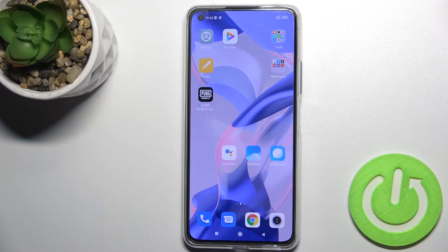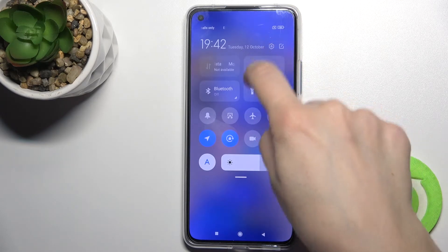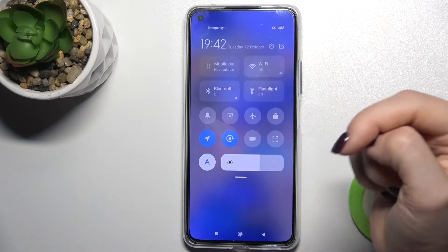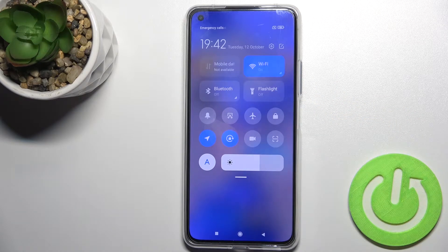Welcome. Today we're looking at the Xiaomi Mi Mix 11 Lite 5G NE, and I'll show you how to connect to Wi-Fi on this device. First, you should go to the notification bar, and right there in the upper right corner you will see the Wi-Fi icon. Tap on the icon, and as you can see, your Wi-Fi is turned on.